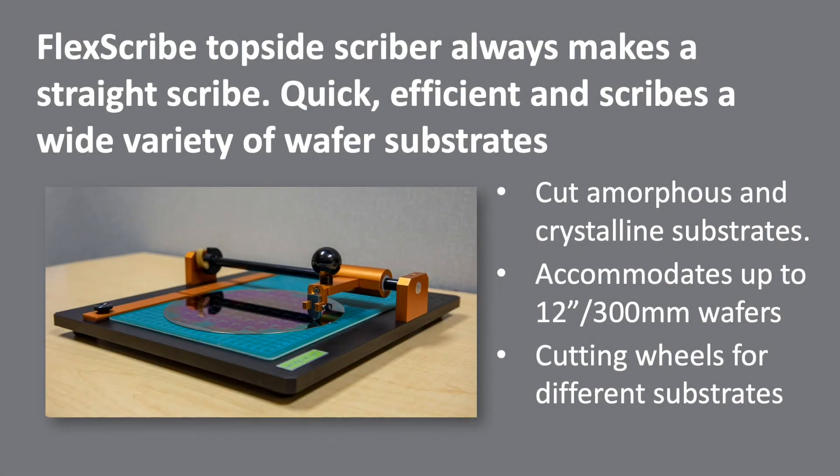The FlexScribe scribes from the top side and its design assures that you will always have a straight scribe. It is quick, efficient, and can be customized to cut a wide variety of substrates. This includes samples that need to be cleaved off their crystal axis, and it's exceptional for downsizing glass and sapphire. It accommodates up to 300mm wafers and can be customized with cutting wheels for specific applications.